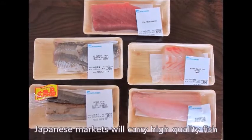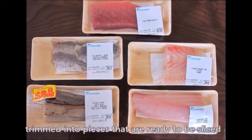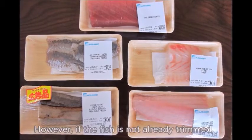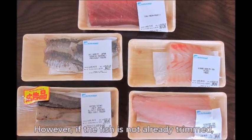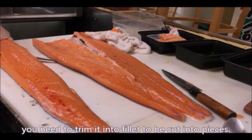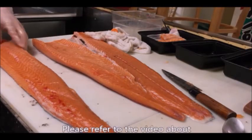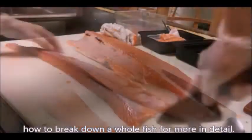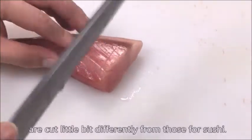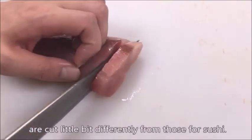Japanese markets will carry high-quality fish trimmed into pieces that are ready to be sliced and served sashimi style. However, if the fish is not already trimmed, you need to trim it into a fillet to be cut into pieces. Please refer to the video about how to break down whole fish for more detail. The pieces of fish specifically for sashimi are cut a little bit differently from those for sushi.